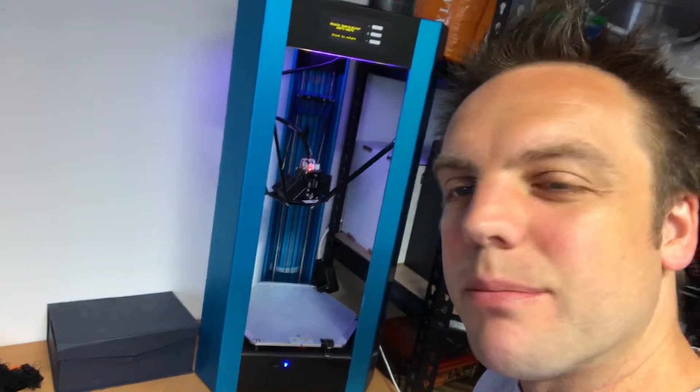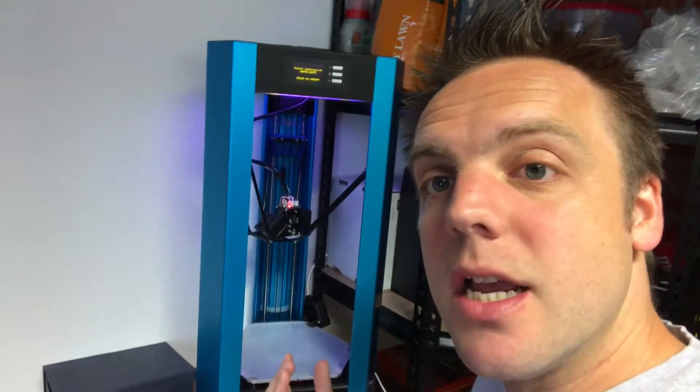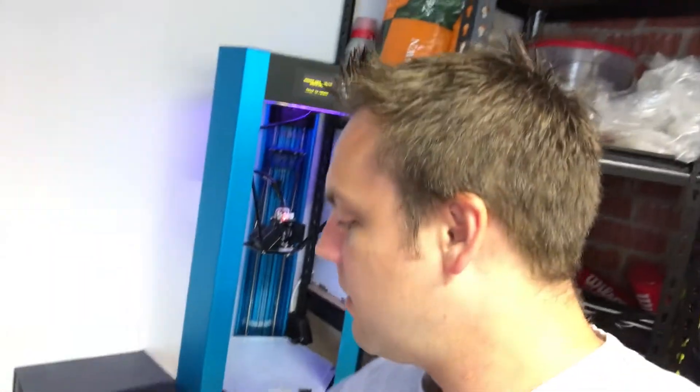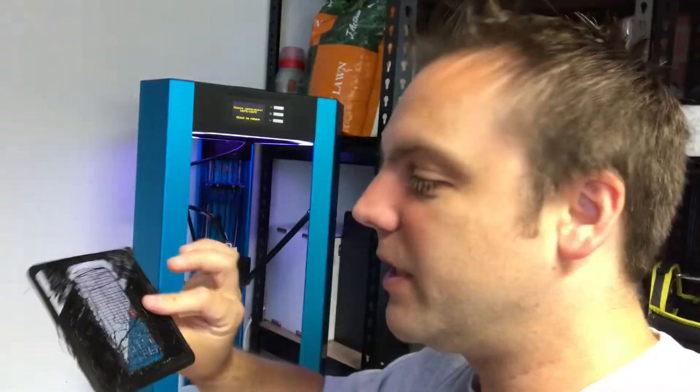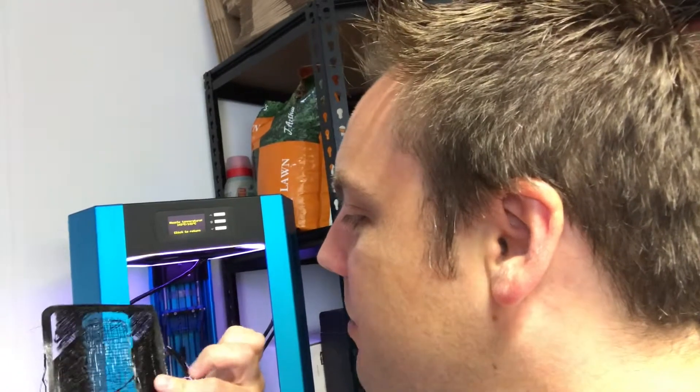Hey everyone, just a really quick one for bed leveling on the Overlord Pro - the Dreammaker Overlord Pro. This thing has an automatic bed leveling feature which doesn't work very well at all. It basically just crushes the head into the plate and then when you actually try and print a calibration ring, it doesn't work at all. So I'm going to show you the auto calibration and then do a manual calibration.